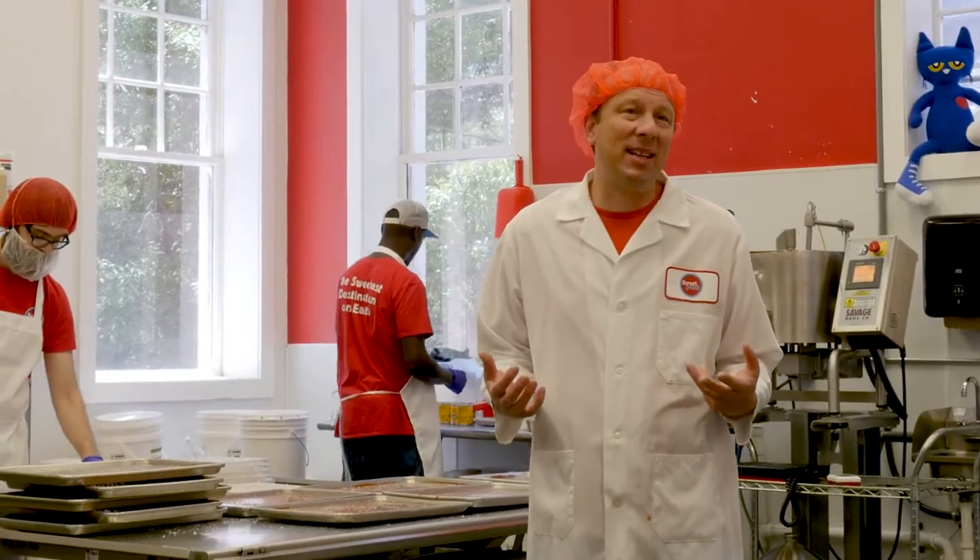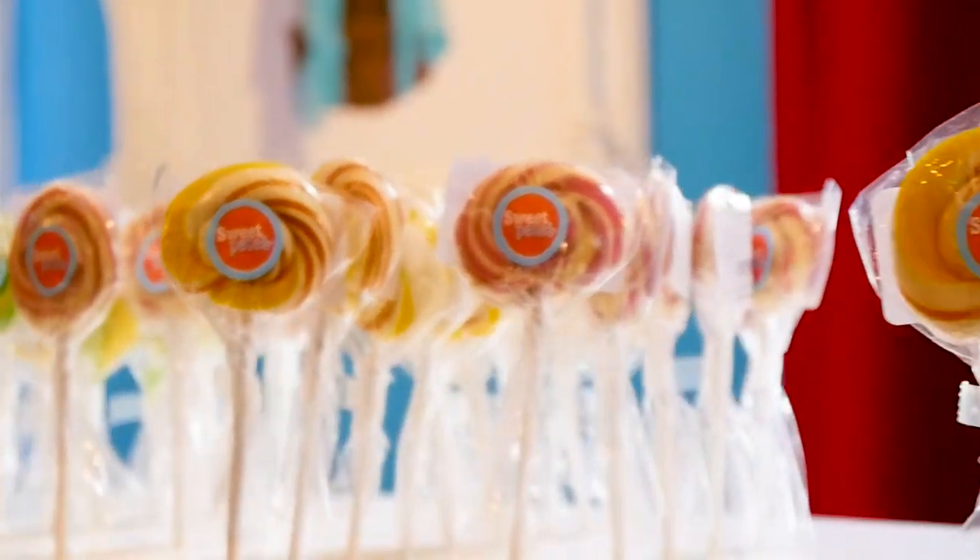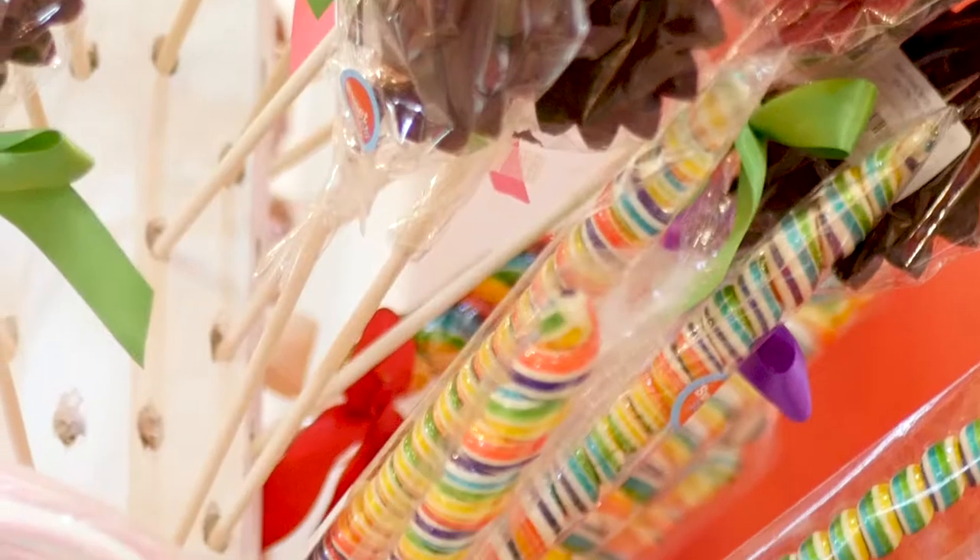One of my favorite things to make in this kitchen is hard candy. We make things like the classic swirl lollipop, the rainbow lollipop, candy canes, and of course unicorn horns.